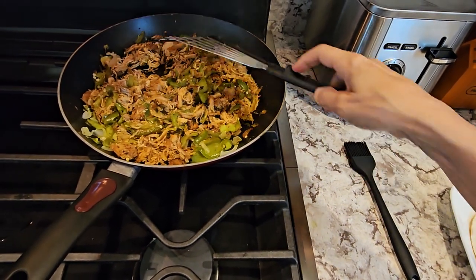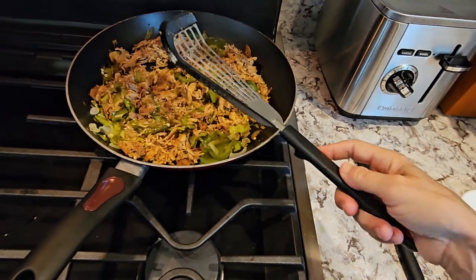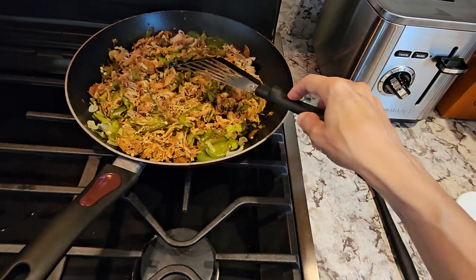What I love about the spatula is it's very strong and very flexible because it's metal, but the silicone edging allows you to use it on all your Teflon pans.